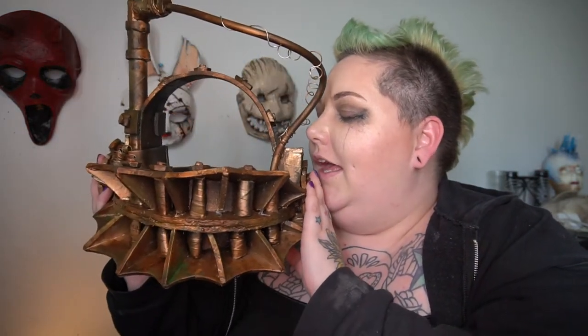Welcome back to my channel, spooky friends! In today's video, working on the reverse bear trap mask from Dead by Daylight. I hate you so much.